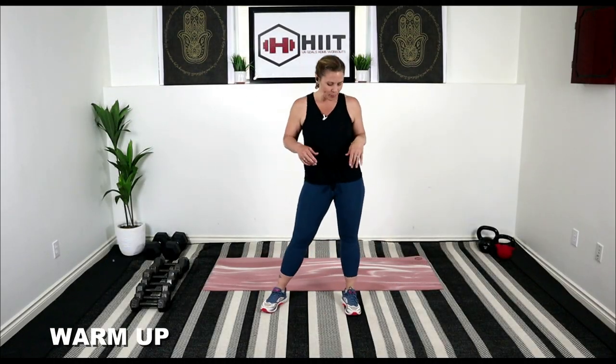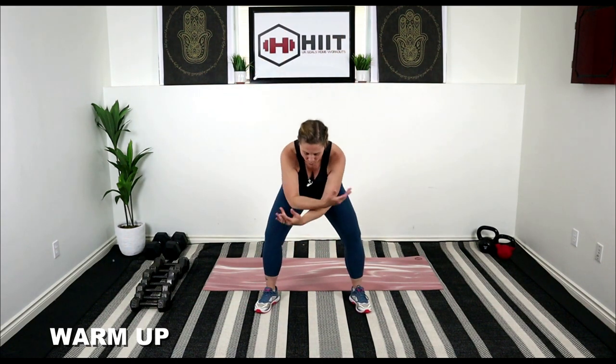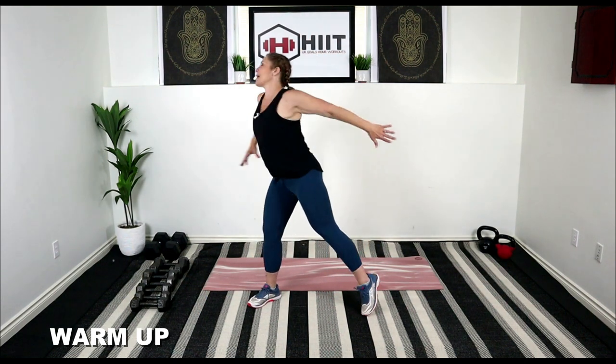We're going to start with a quick three-minute warm-up just to get that body prepped up. Let's get those feet a little bit wider than hip-width. Inhale the arms up, exhale, bend the knees. Sweep the floor with your fingers and reach it up. Some nice big movements.